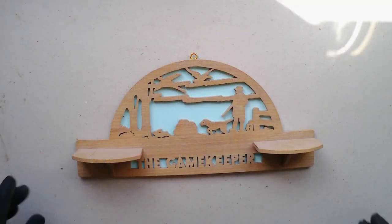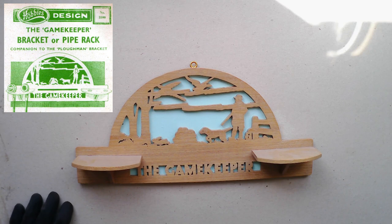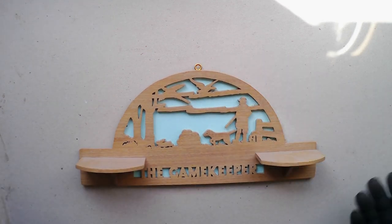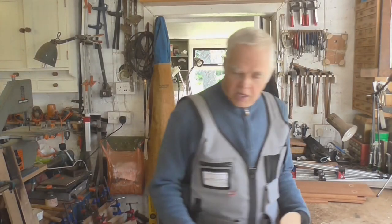If you're going to make something like this particular item here — this is a gamekeeper bracket, an old Hobbies design, about 60 years ago I suppose it came out — you need a fairly wide piece of wood to do that, and it's not easy to buy wood like that. Now you could make it out of plywood obviously; you can buy plywood in sheet form, so it's not so bad.